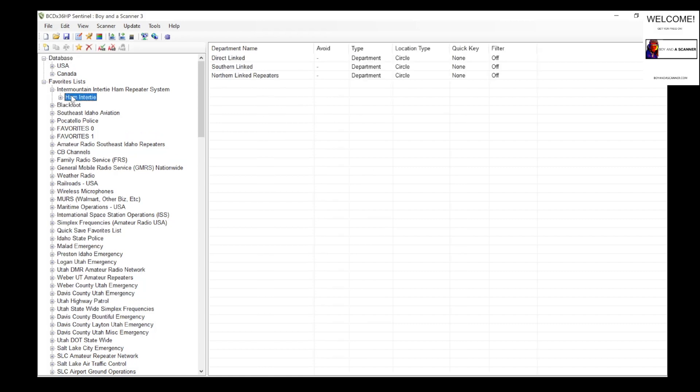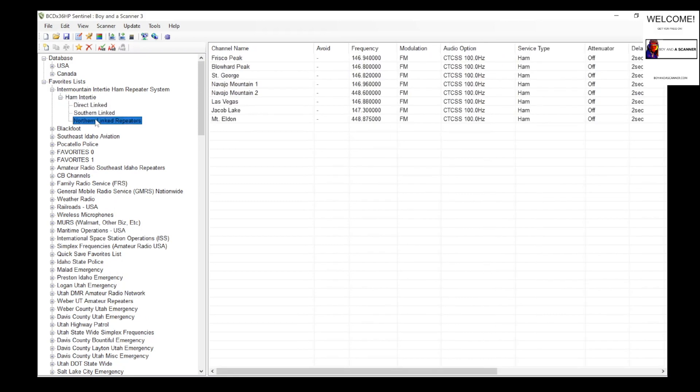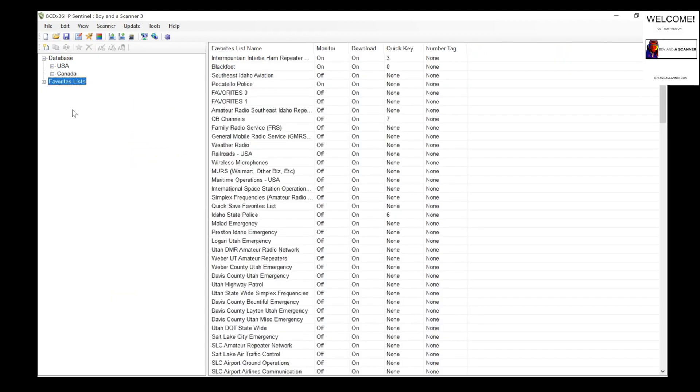For instance, this system right here I did manually — this ham enter tie — so I have all these different repeaters that I input manually on the SDS 100. If I lost all this, that would really not be cool because I'd have to reprogram everything. Because I read from the scanner first, that data is here now, and any favorites lists I've created manually are now inside of Sentinel.